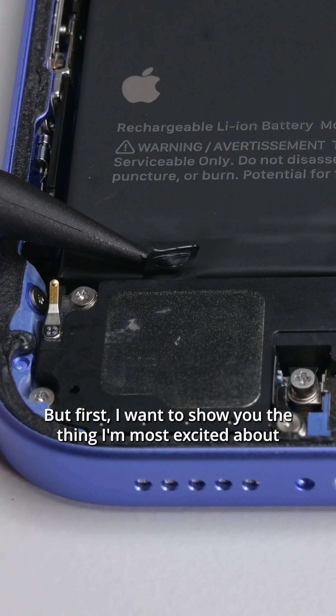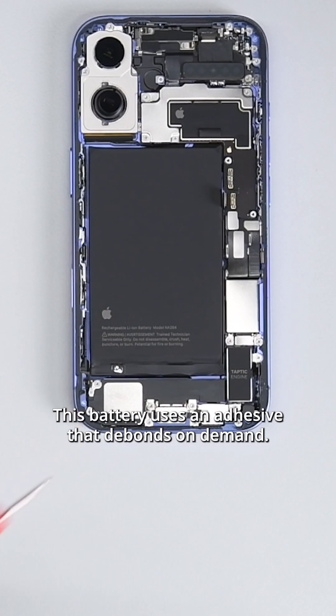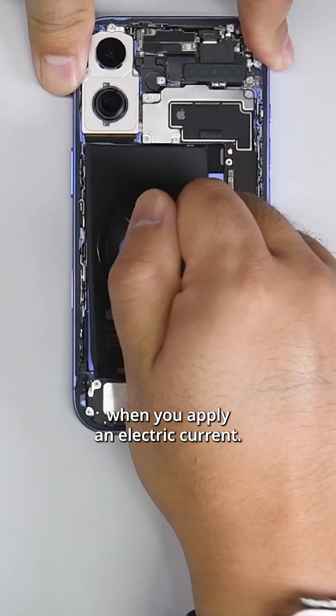But first I want to show you the thing I'm most excited about in this phone. This battery uses an adhesive that debonds on demand when you apply an electric current.